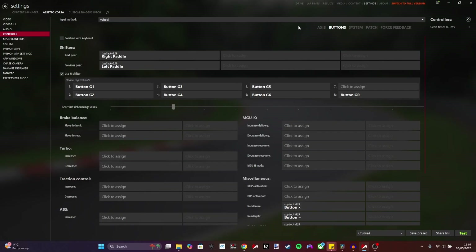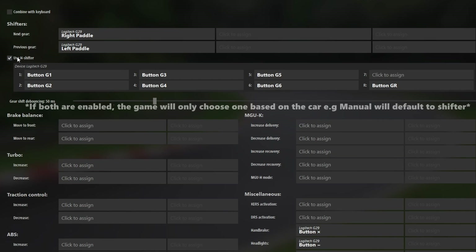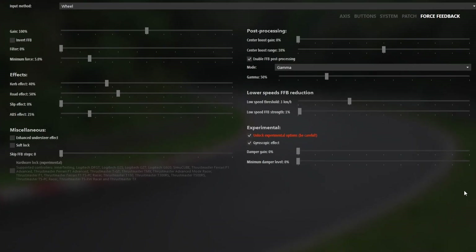Now we want to set up the shifters — these are the last important parts. If you're going to be using the paddles and not the shifter, you don't have to have the H shifter ticked. If you are going to use the shifter, check this box and then, same rule as before, click to assign — click each box and flick through the gears on the shifter. If you're going to use the paddles: right paddle for shifting up, left paddle for shifting down. Just copy the settings off this screen. I'm quite happy with the setup I've got on the G29 and I've never had to touch these settings.